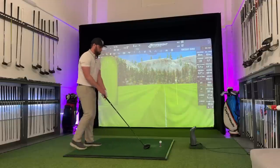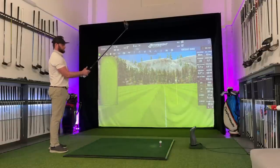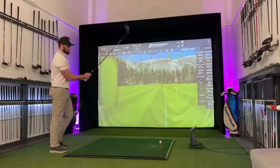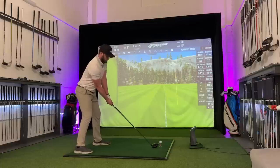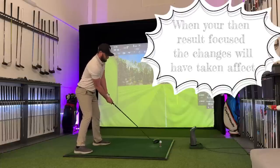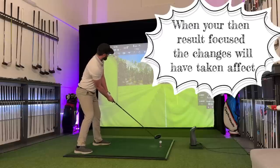When you're making big technical changes, don't worry about the result at first. Hit 100, 200, 300 bad shots on the driving range. Because when you go on the golf course and you don't even think about it, trust me — you will have subconsciously made some significant changes to your overall golf game.